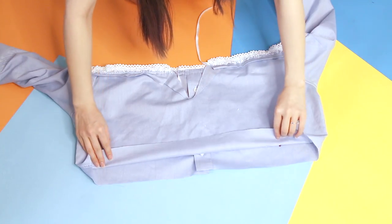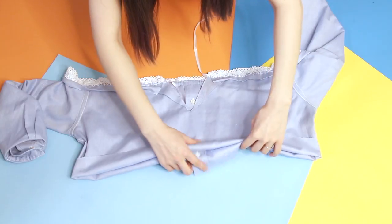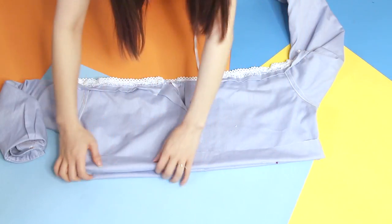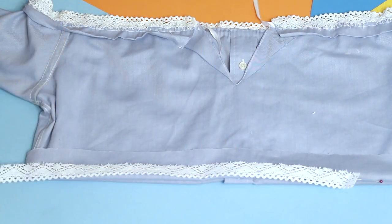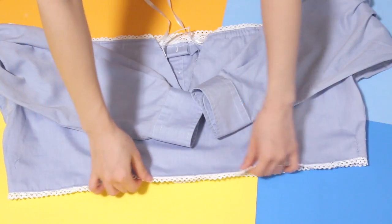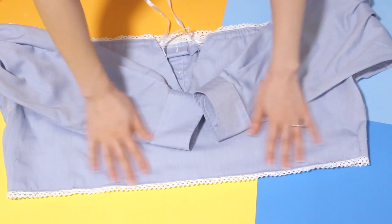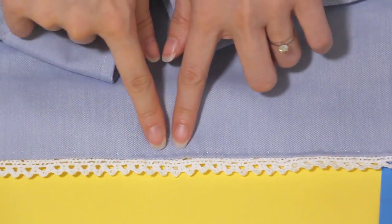Then just lay the dress shirt flat and fold up the ends in the same manner as the top. Take your lace and line it however you want it to be — however much you want it to peek out, just like on the top. Pin it in place if you need to. When attaching this, I just sewed it straight onto the fold or hem out of laziness — you don't have to sew only the back flap this time.